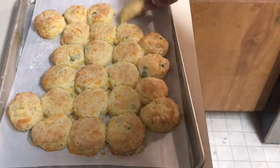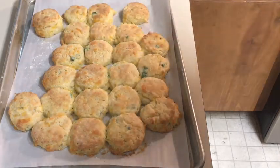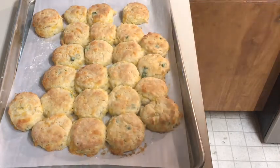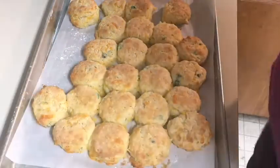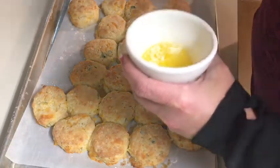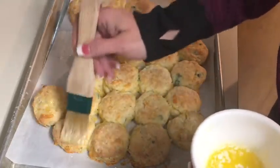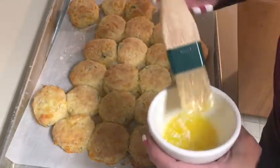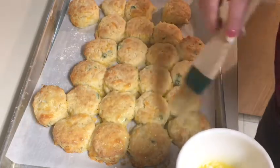Some of them are taller than the others, but they're going to be delicious. I'm going to let them cool a little bit and show you how we're going to prepare them. I forgot to say that I'm going to brush them with butter again once they come out of the oven — keeps them nice and soft. The more butter the better, I think, but you can do it how you like.